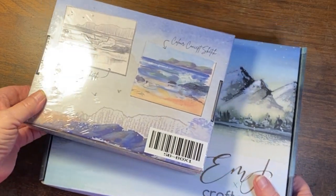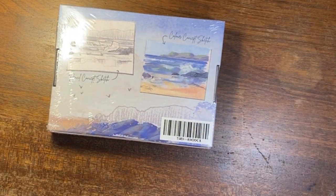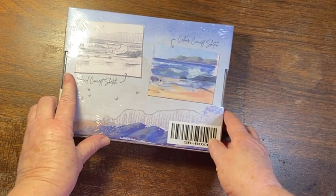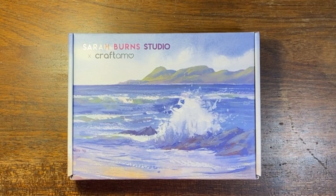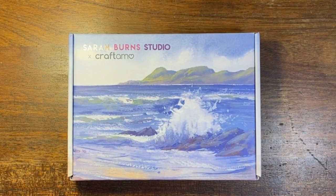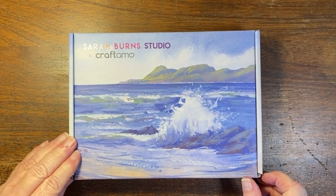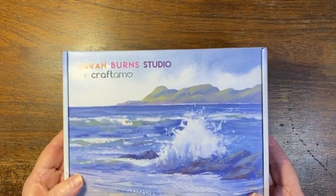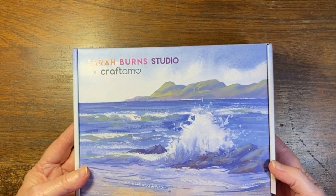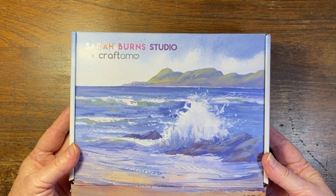It would be interesting to see what the contents inside are like, so let me remove the plastic. There we go — the plastic is off. Let's see what we have inside. It's a very pretty artwork. Beautiful sea.